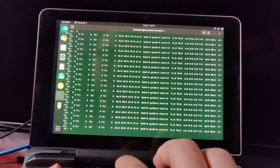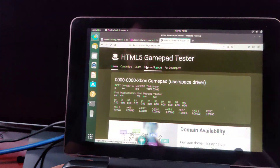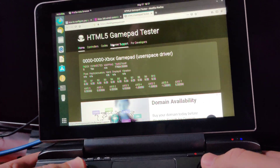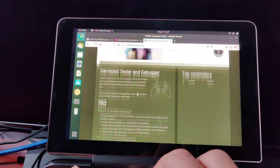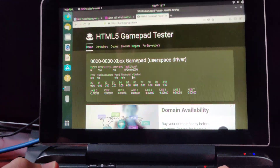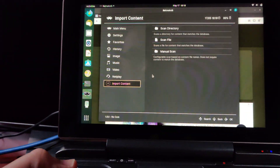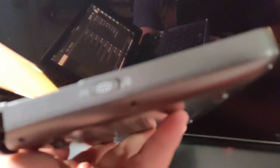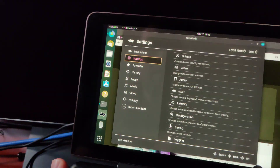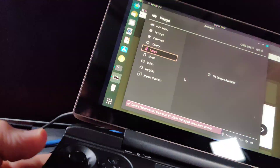If we go into the gamepad tester, you can see I'm pressing that and it's coming up. It detects the controllers. Let's see — Retroarch — okay, Xbox gamepad, so that kind of auto-configured, which is nice. You can see that it is in gamepad mode. If I use the analog stick right now and then switch to mouse mode, this becomes WASD.